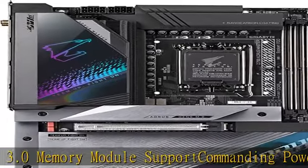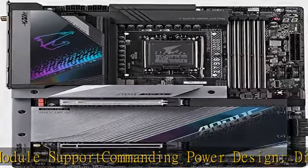Cutting Edge Thermal Design: M.2 Thermal Guard 3, Fins Array 3 with Nano Carbon Coating, and an 8mm Mega Heat Pipe.